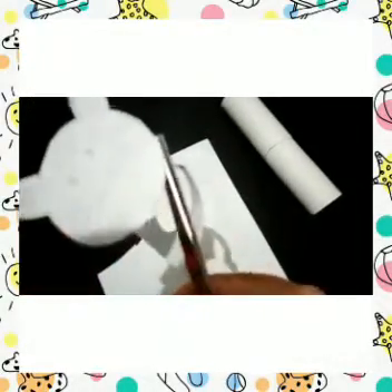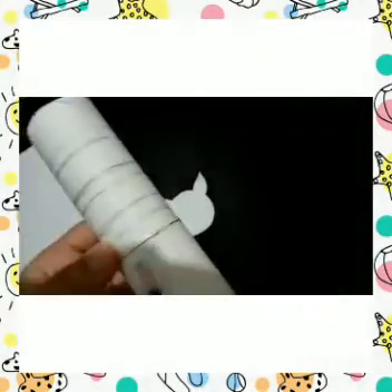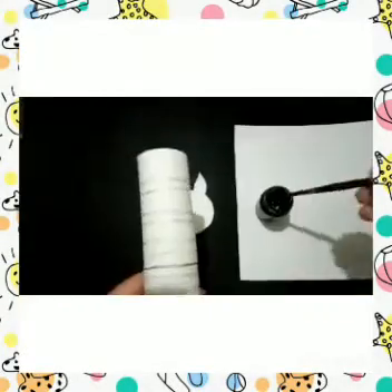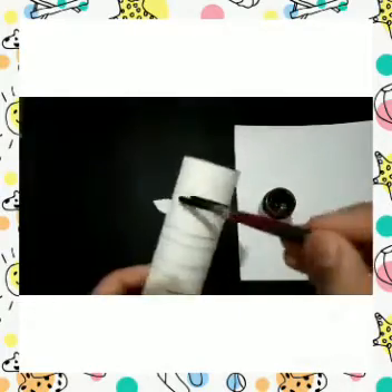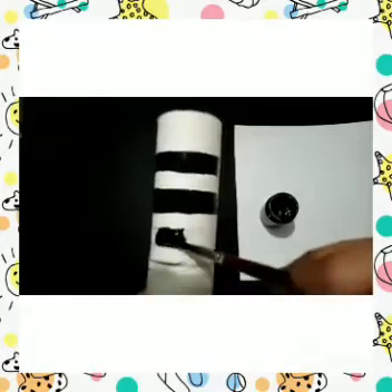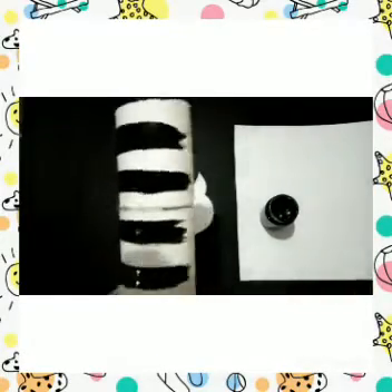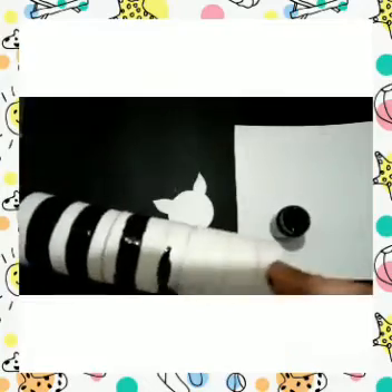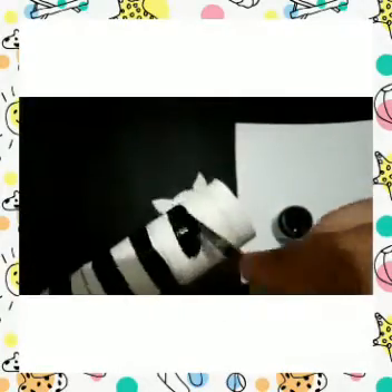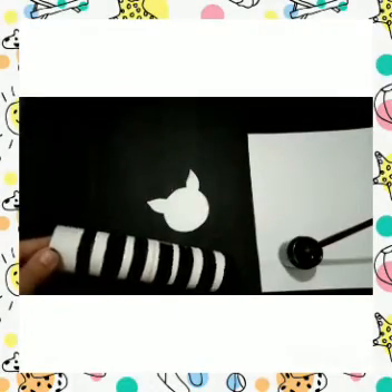So then cut out the face of the zebra and make the stripes on the tissue rolls — now paint them black. You can paint with the black poster paint. Make sure the consistency — the amount of water that you add in it — is not so much that it starts dripping off.